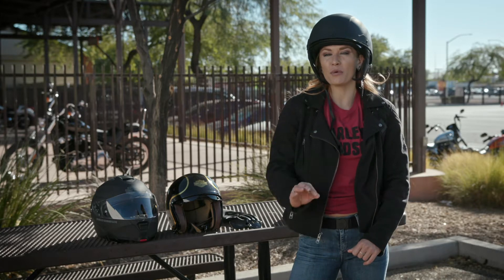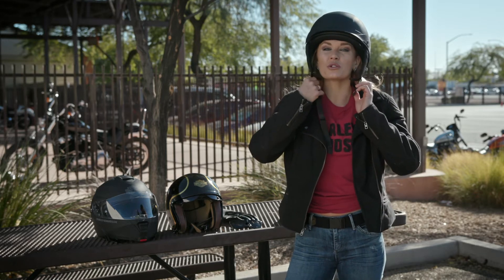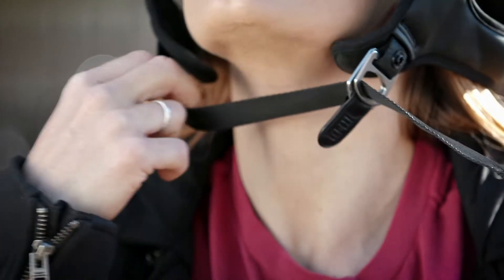Hi, I'm Stephanie and I'm going to show you the proper way to secure your chin strap on your helmet, because it can get a little tricky sometimes. What you want to do is make sure that your strap, before you even go to secure it, is always straight. You're going to go through both loops first and pull it tight.